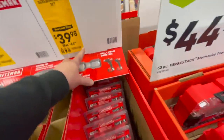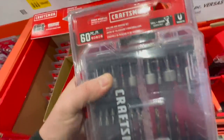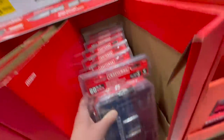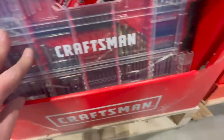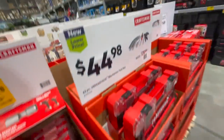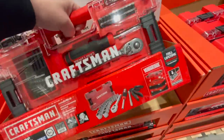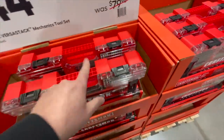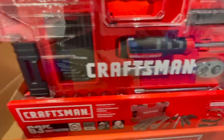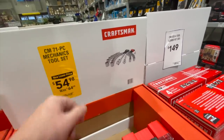$39.98 for the 140-piece screwdriver bit set — 60 pieces versus 140, so that comes with quite a bit more. $44.98 for the 63-piece Versastack mechanical tool set — I like that case, it's a nice case. $54.98, was $64.98, for the 71-piece mechanical tool set — 71 pieces compared to 63.